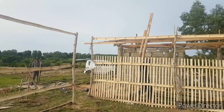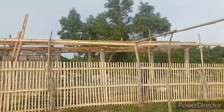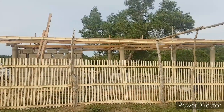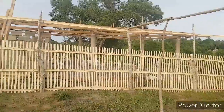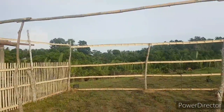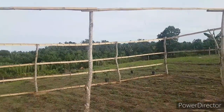Yesterday they were not able to do work here since the weather was really bad in the morning, but when they went home the rain stopped and it was sunny. Wow, I cannot wait for this garden to be finished so we can start planting.